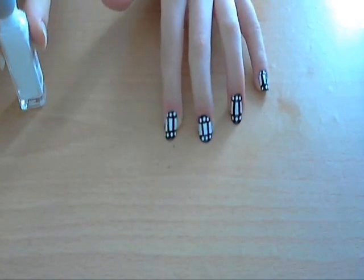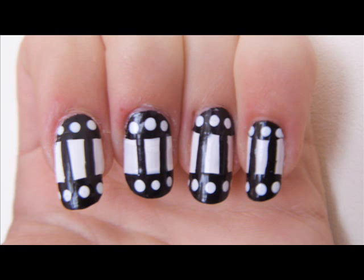And that is the whole nail done. It's really quick and simple and I hope you like it and I hope you enjoyed this video. Thanks for watching.